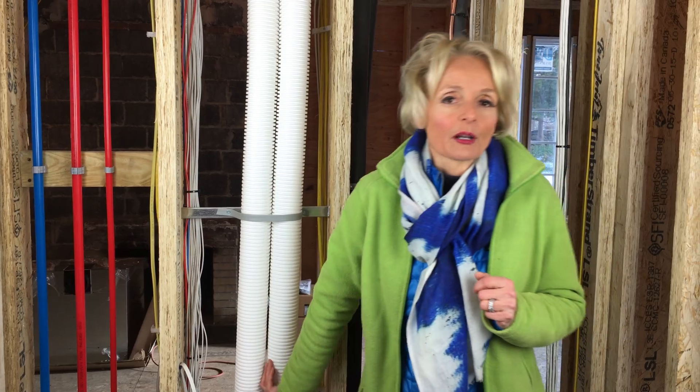Very important to have. And here, number three, these big tubes are our fresh air supply. When you super insulate your house, you want to make sure that you have fresh air coming in and circulating out — exhausted air at all times. Very important.